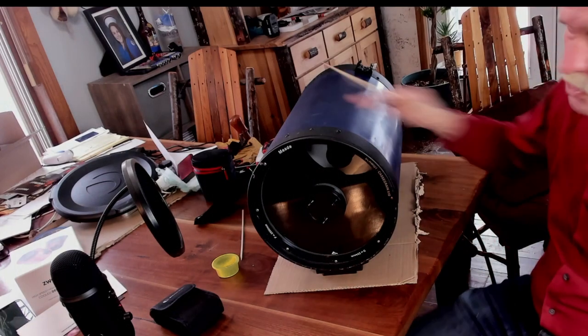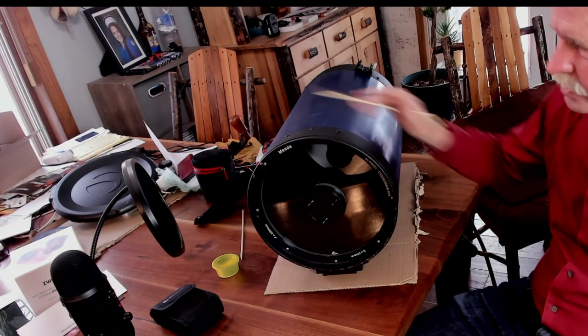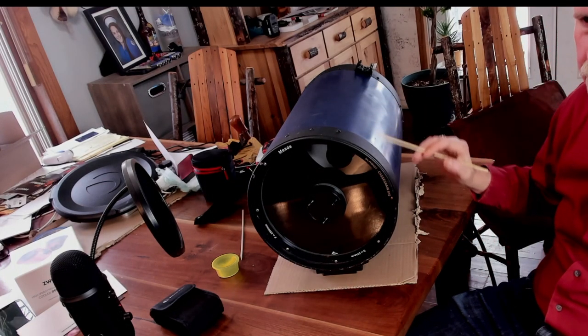For a refractor, you can get a decent one for about $500, a nice one for about $1,200, and if you want to go absolutely insane, you can spend $6,000 or more. The next one we're going to talk about is the classic Schmidt-Cassegrain telescope, or SCT.